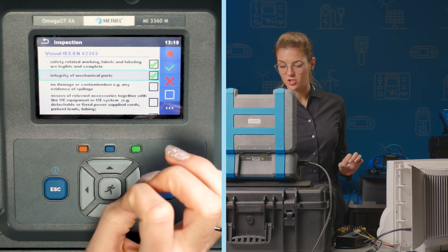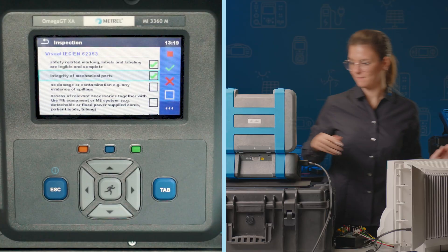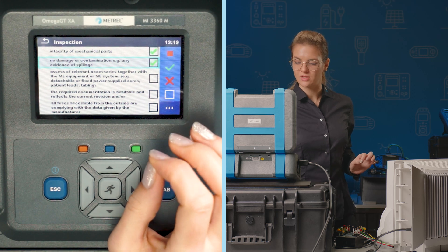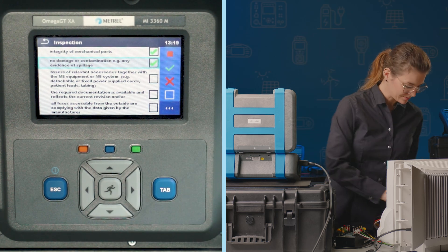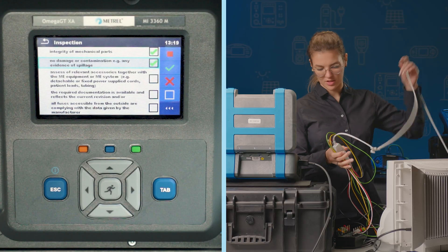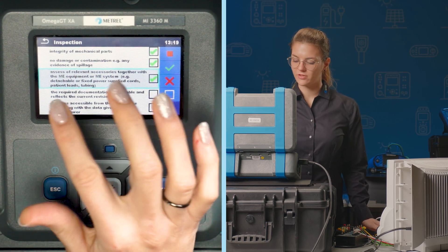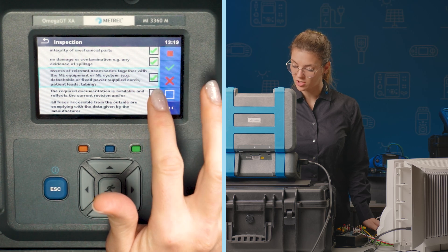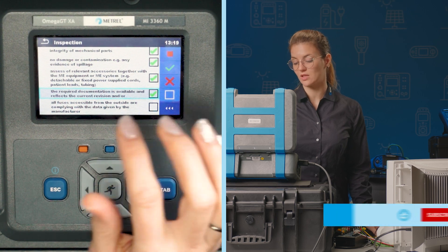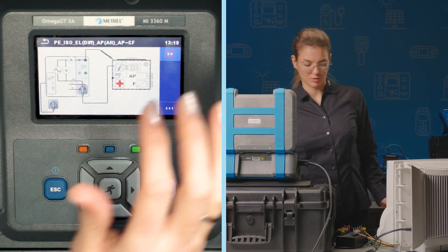No damage, contamination, or any evidence of spillage on the housing. We assess the relevant accessories together with the equipment or system — accessories are present and complete. We check that the required documentation is available and reflects the current revision — this is true. All fuses accessible from outside are complying with the data given by the manufacturer; we don't have any fuses accessible. And we finish this part of the test.